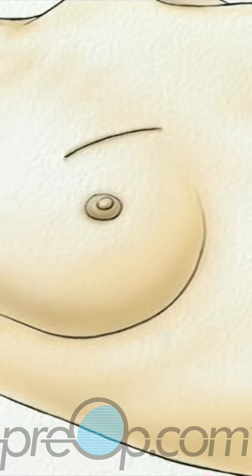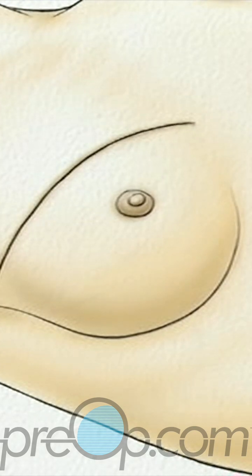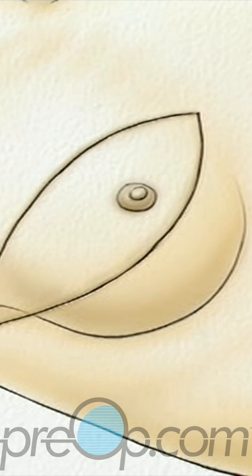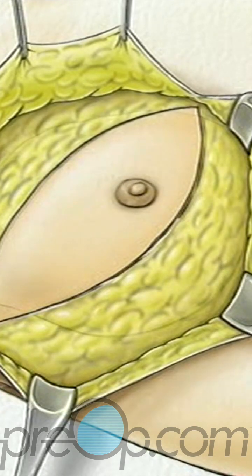Two incisions will be made, beginning at the middle of the chest, one along the top and one along the bottom of the breast, coming together just under the arm. The skin is then lifted up and away, revealing the tissue underneath.